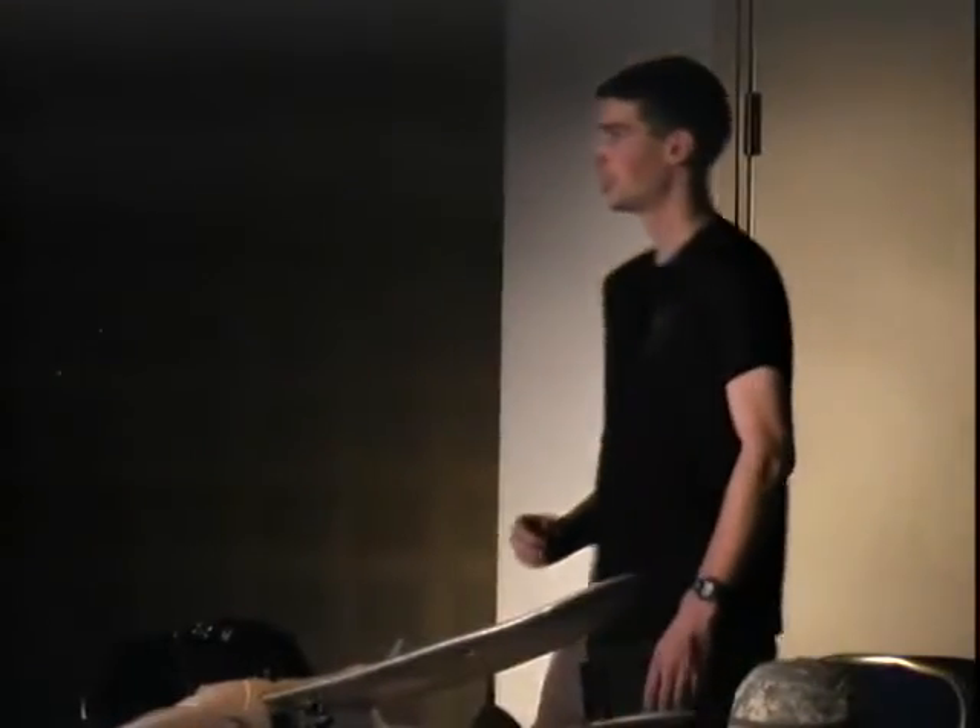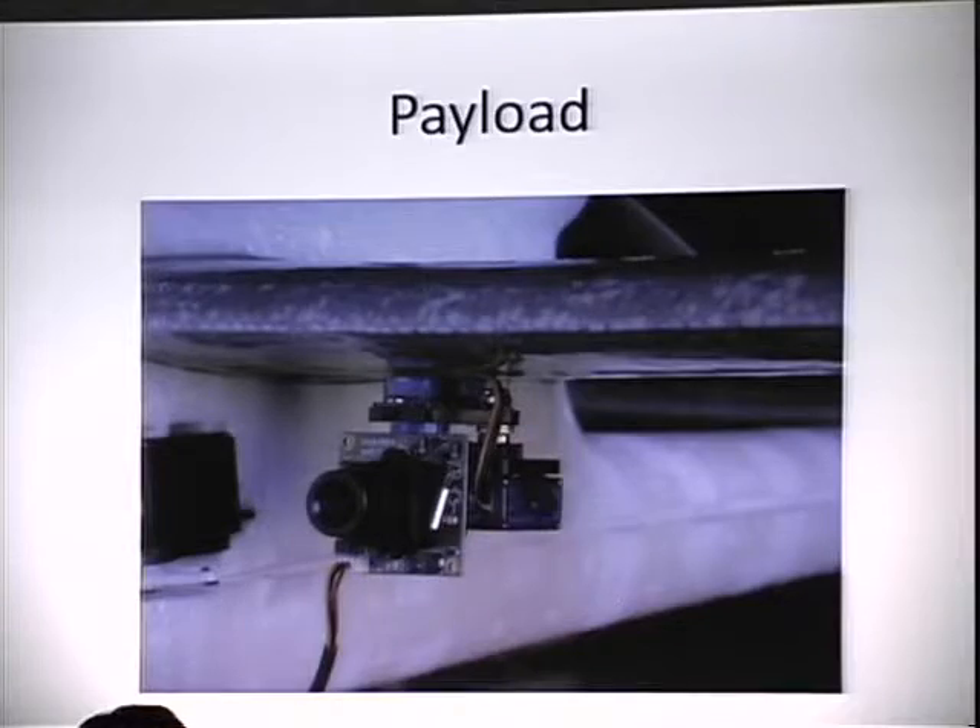So the payload — this is my $18 board camera. A pan-tilt system is going to allow you to slew it and target it independently of the aircraft's movement. The way you want to fly this, if you want to be a badass, is to get the plane up there, give it its different waypoints, let it fly its route, and then take control of the camera.